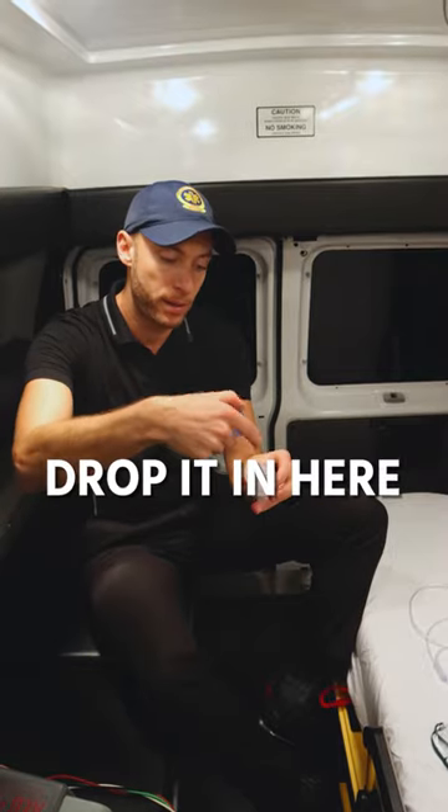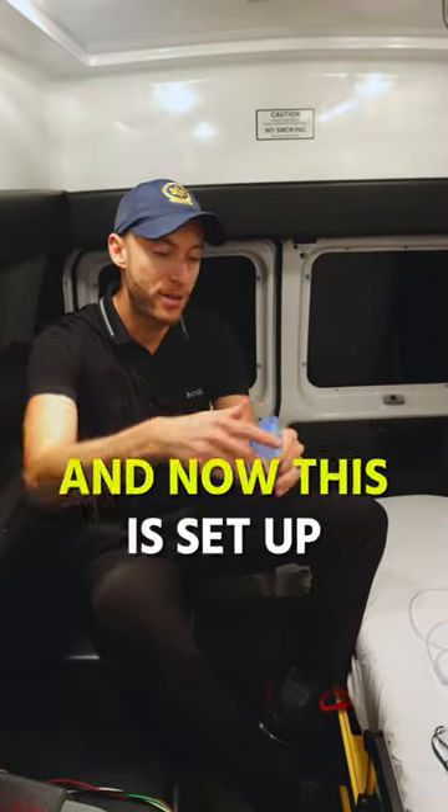We're going to place the medication and drop it in here. Then we're going to take this and turn it. And now it's set up perfectly.